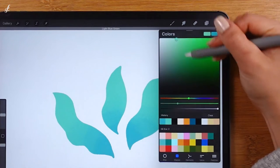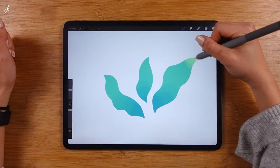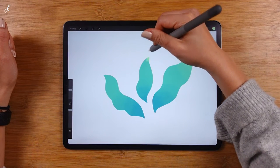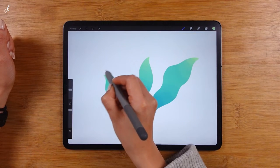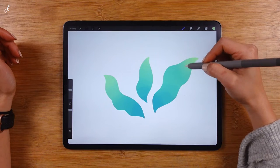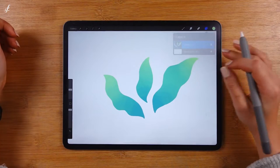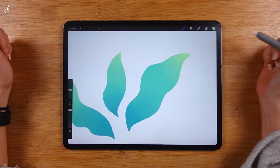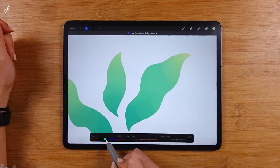Let's use another color as well. One drawback is that you can't edit a specific color. Let's say that you don't like this light green color — you can't change just that. If you want to change the color, all the colors in this layer will change too.